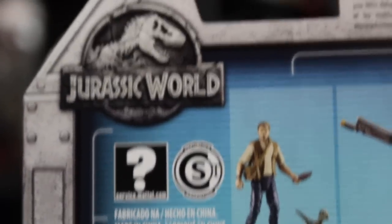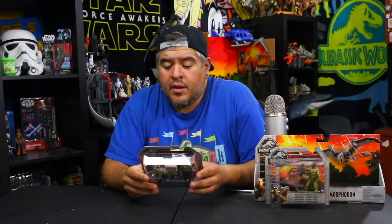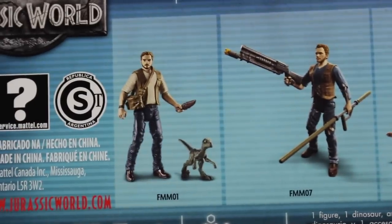Taking a look at the back of the box — we've got a Jurassic World logo again. There's no slot for the Dinosaur Facts scan app because none of the dinosaurs in the set have that. We also have the Mercenary, which I actually have right here on the side of the table, another version of Owen, and another version of Owen and Blue.